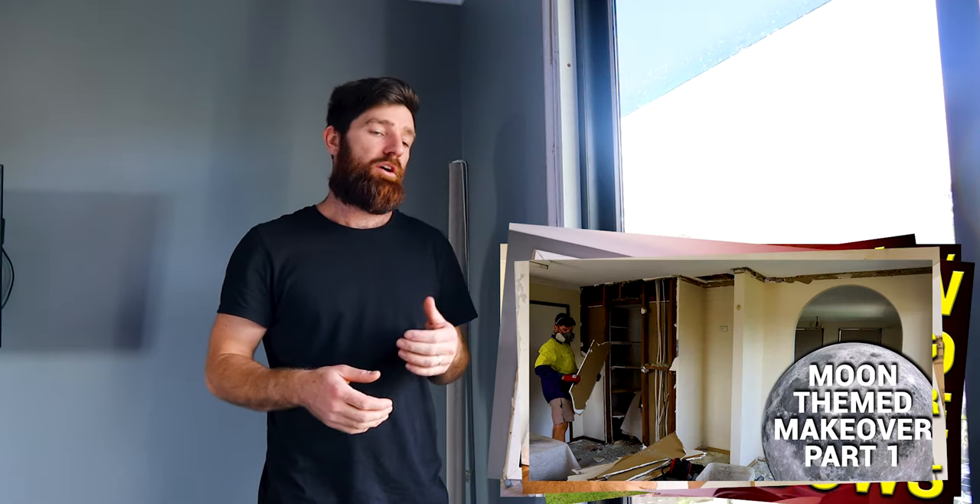G'day everyone. In this video I want to show you how to do architraves, specifically on windows. I'm just replacing the windows in my house. This video is a part of a series of tutorials and build montages that I'm doing on my own home. In the last video I replaced the windows and showed you how to do that. Now we're going to be doing architraves.